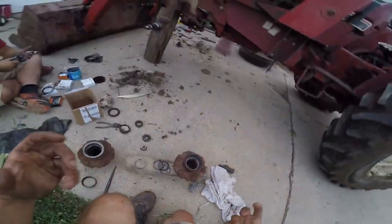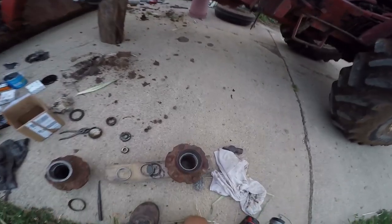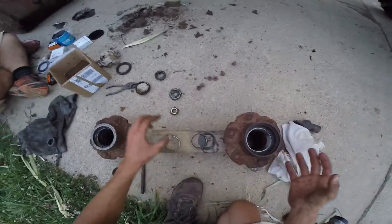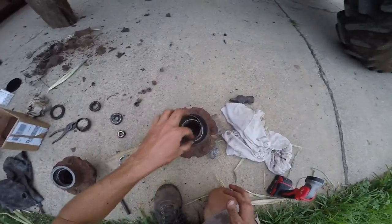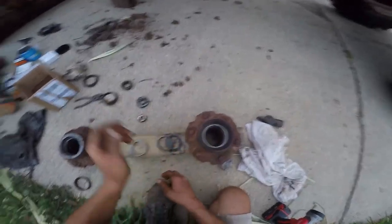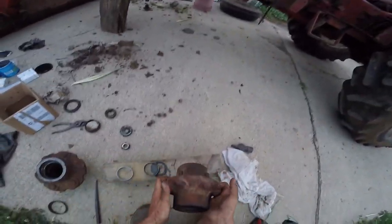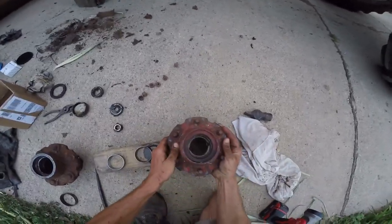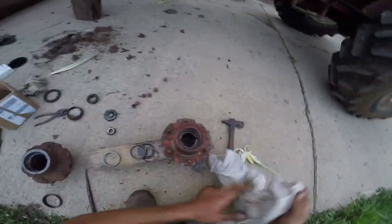You guys want to know what the worst thing in the world is? Putting this race in place because it's so recessed and you're trying to get a hammer to tap that edge. Not to say it's nerve-wracking, but it's less than enjoyable. So I've got the race in for the large inside bearing, and then the small outside bearing isn't so badly recessed.